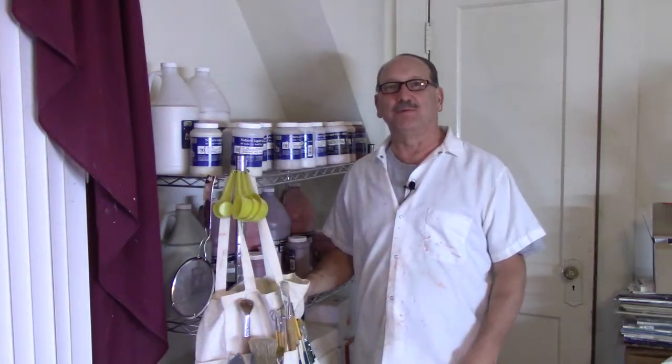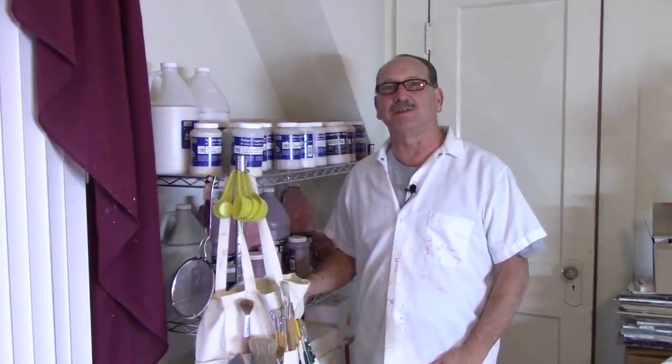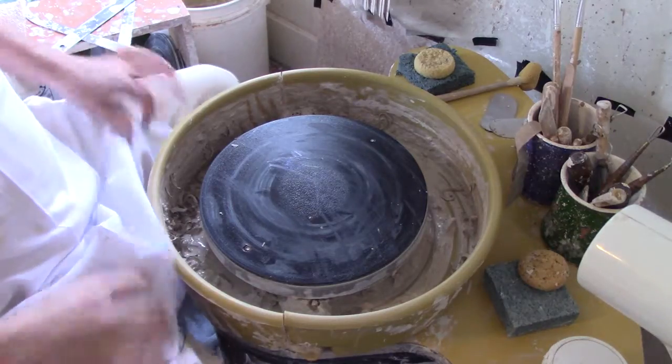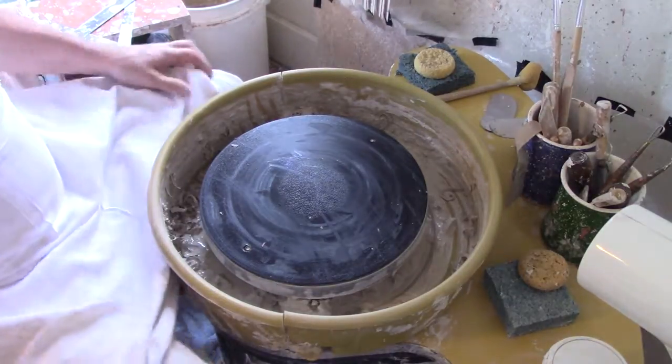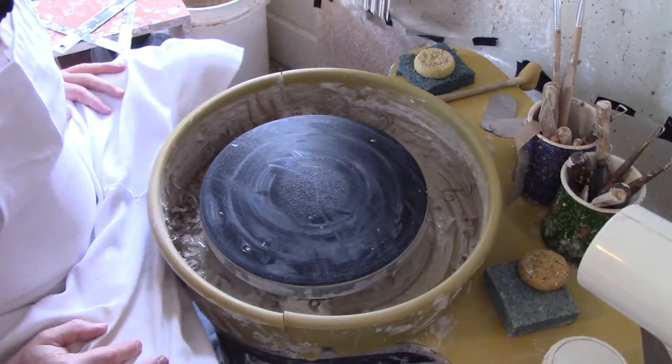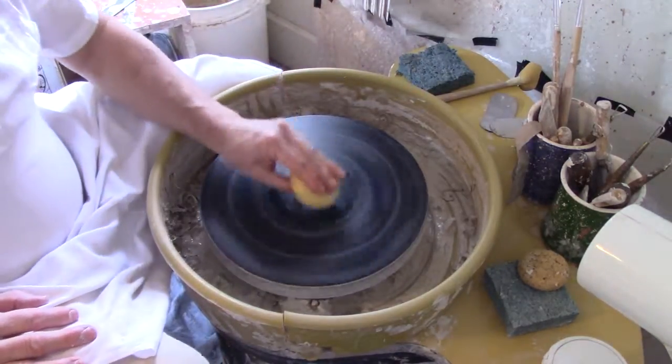Hello and welcome to Raymond's Art Studio at www.ramonsartstudio.com. Yesterday we turned one-pound pieces of clay into tea bowls, so today we're going to put the foot on the bottom of the tea bowls.